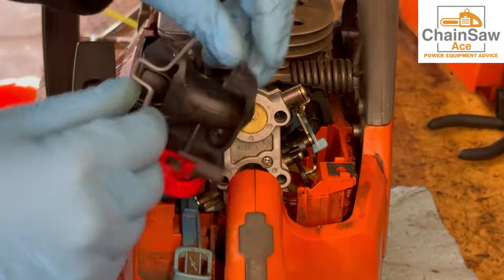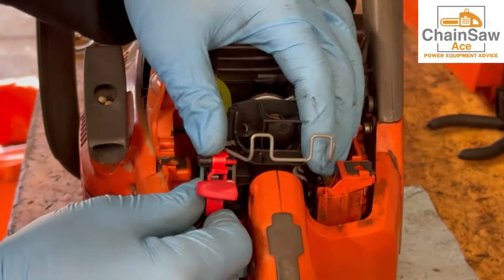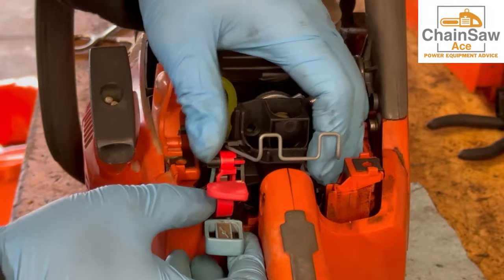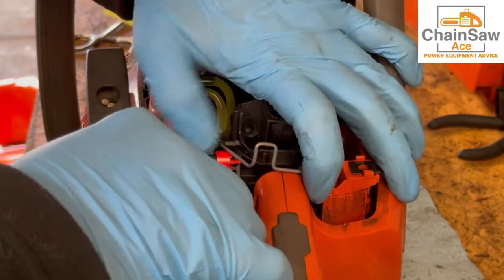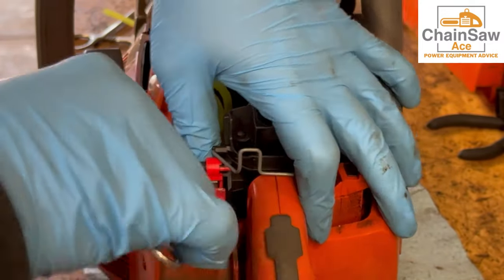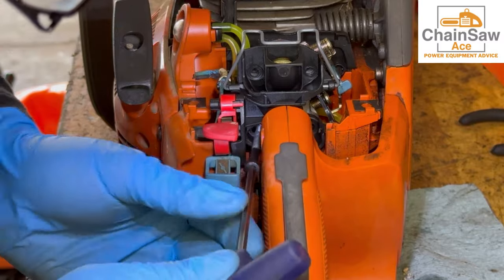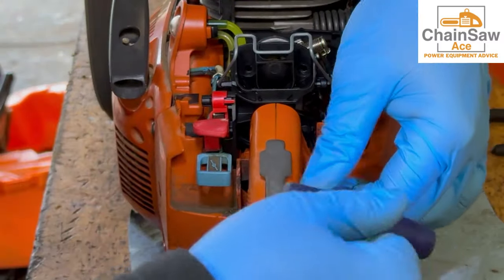Now let's install the air filter carburetor mounts back on the saw. Go into the rubber grommet on the far side first, then clip the choke in like this. Then the rubber grommet closest to you like this. Using the four millimeter hex wrench, let's reinstall the four bolts into the carburetor — long ones on the bottom, short ones on the top, just like this.